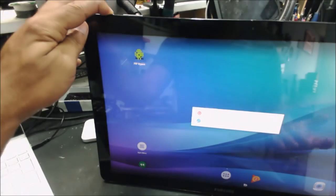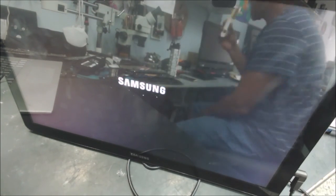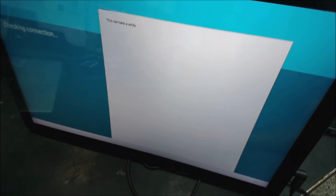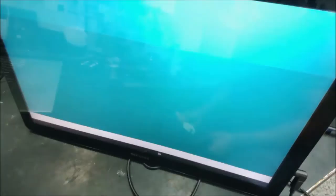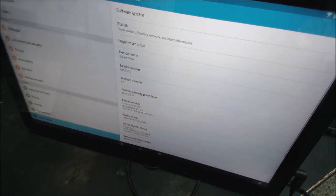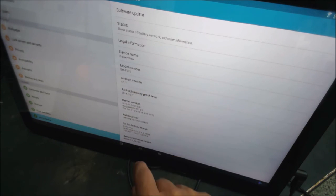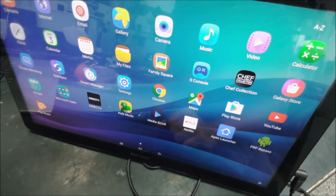Now we can just restart the device. The device works — it has a slightly old version of the software, Android 5.1.1, but other than that it works for simple stuff. That's all for this video, thank you for watching and see you next time.